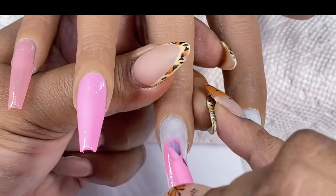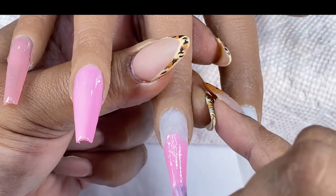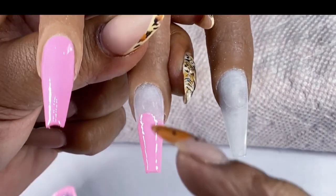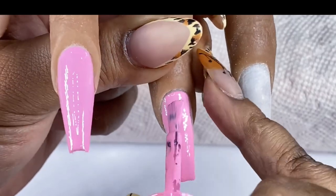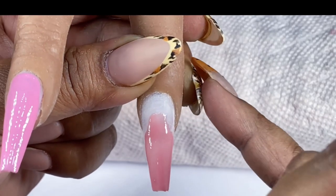I'm starting off by going in with a coat of a sheer nude on the pinky finger as well as the index finger, and the two middle fingers I'm using a dusty pink sort of shade. I'm just going to apply two coats of each of these colors and cure them for the full 60 seconds under my LED lamp.